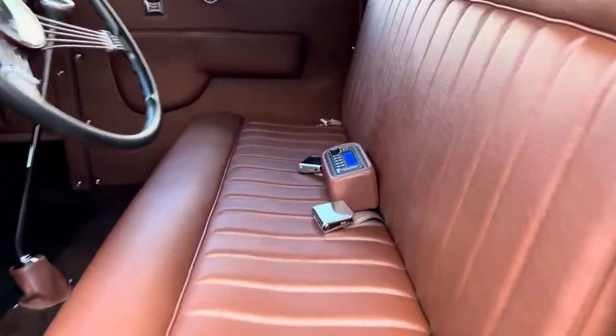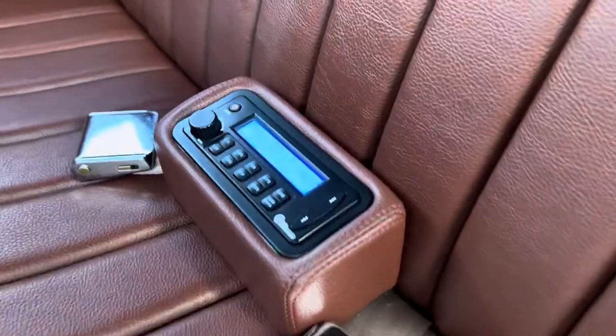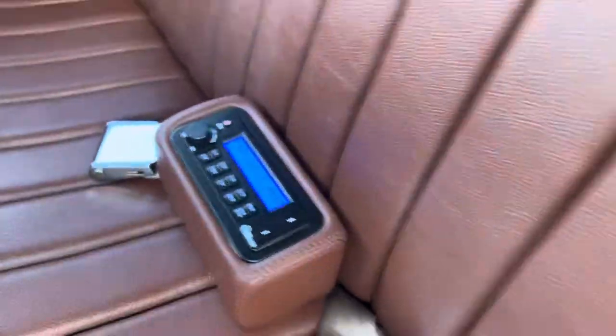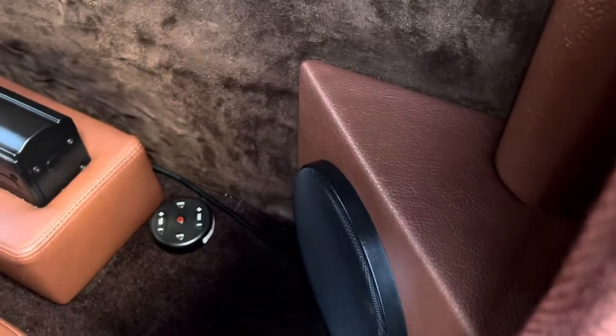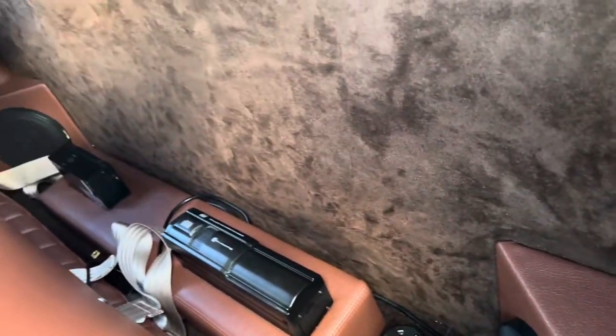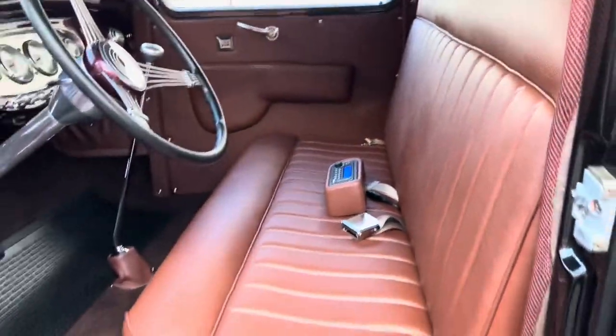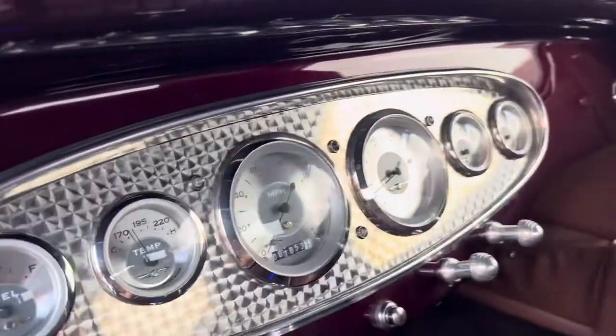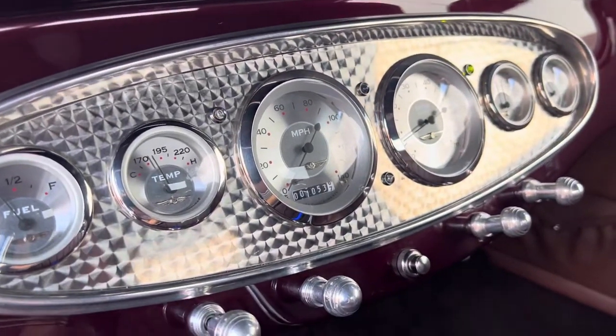It's got a custom autosound stereo. This can move around — it's got a cable on it, and you can also plug it in. There's a remote control back here, speakers, CD changer. And when you put the blinkers on, they have indicators on the dashboard, which is pretty cool.